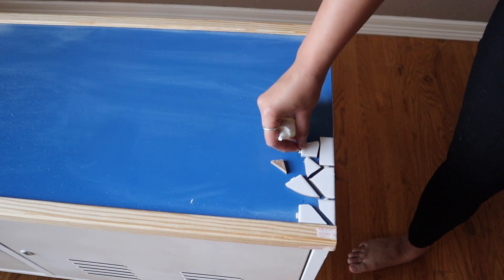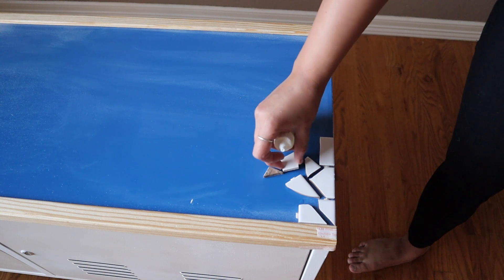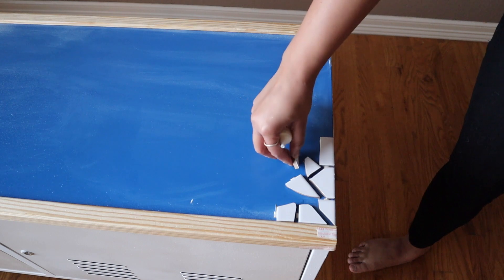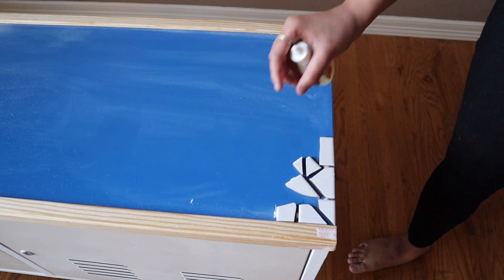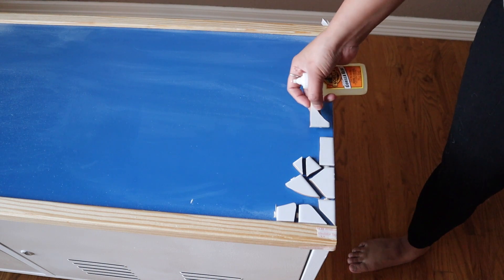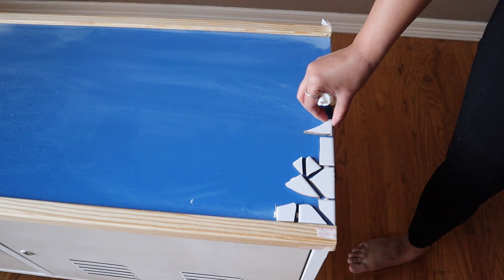I'm going for a more simple pattern, but if you want you can break the tiles and create different kinds of patterns. Here is one pattern that I really like. Originally I thought of doing this, but for this project I'm taking a much easier approach.